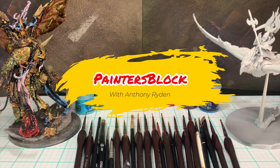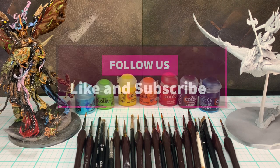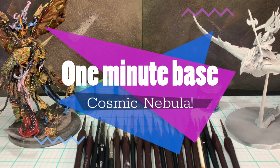Hello again and welcome to Painter's Block. I'm your host Anthony Rydon. I'm so thankful for you to be coming in and spending your time with us. Today we will be going over our Minute Bases. Please follow us, like and subscribe, and we are on YouTube, Reddit, and Facebook. Today we'll be covering our one-minute base tutorial of cosmic nebulas. This is going to be really cool. I hope you enjoy.